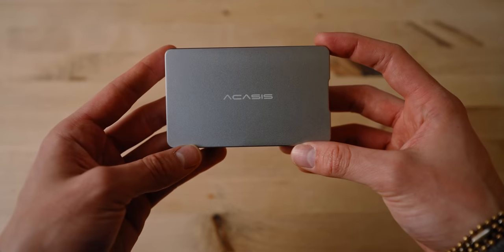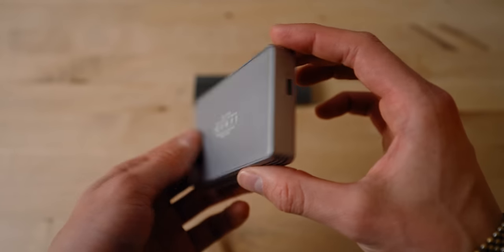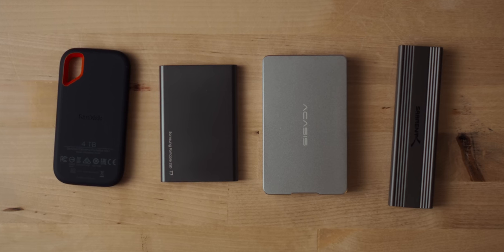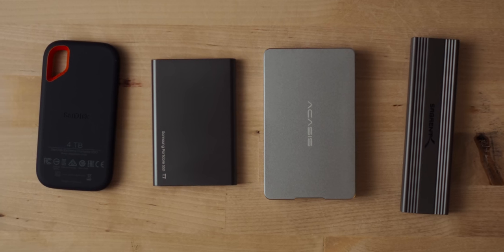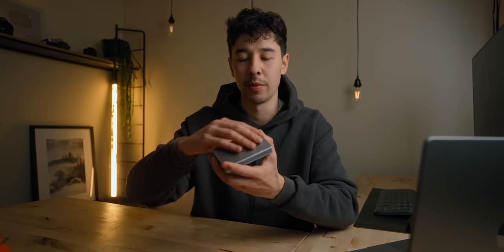Next, we have this USB 4.0 enclosure from Acasus. This thing is really impressive because it's both USB as well as Thunderbolt 3, so you can get up to that full 40 gigabits per second bandwidth connection. It also has a really simple and clean tool-less design, so installing your SSD into this is super quick. It's a larger overall form factor than the Sabrent enclosure or the Samsung SSDs, but this is actually a good thing because it lends itself to better heat dissipation due to its larger aluminum housing.